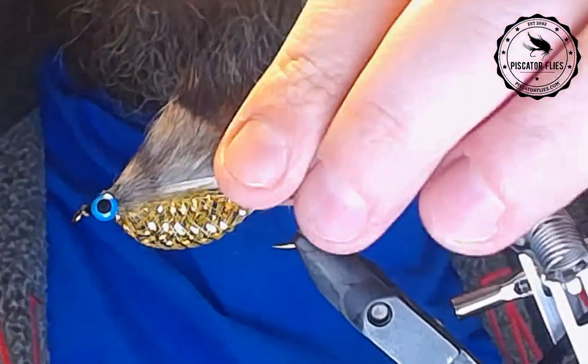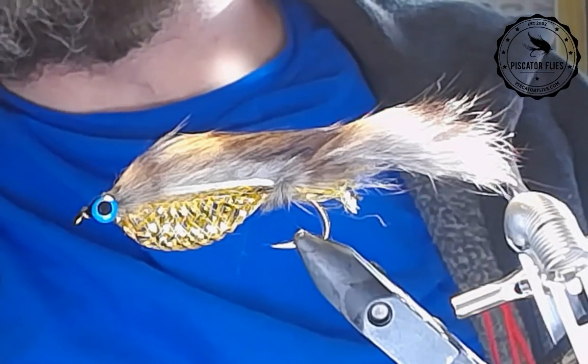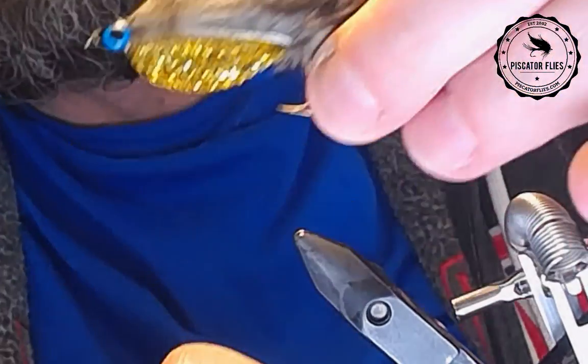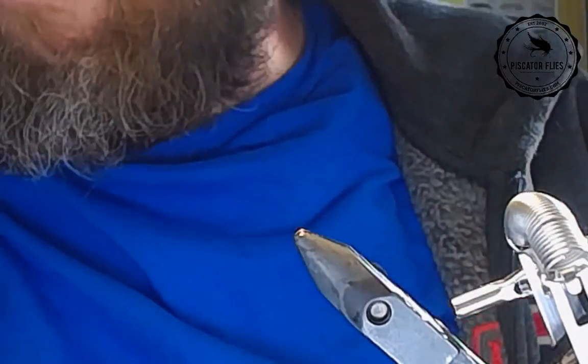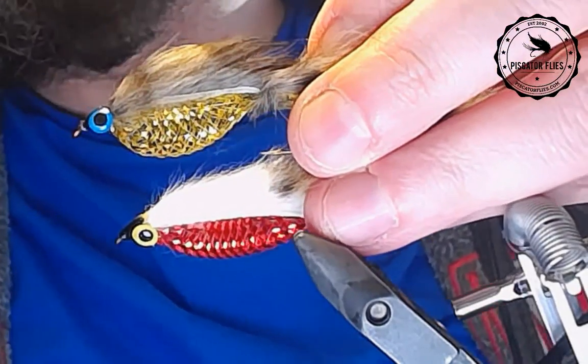So there you go — that's just your basic Zonker. I'm going to tie one more with a little bit of weight. That's the first one there.